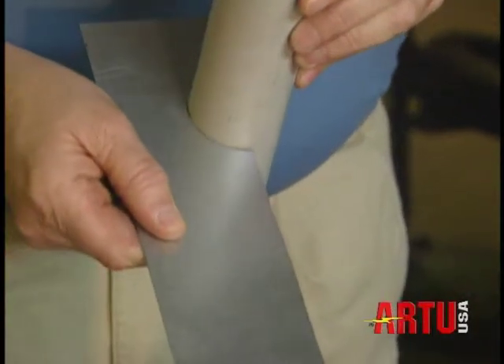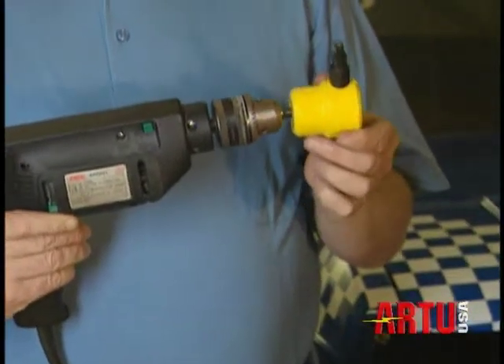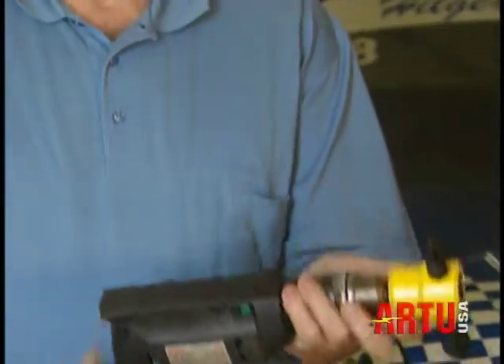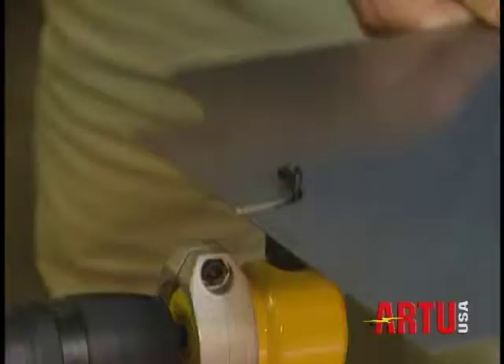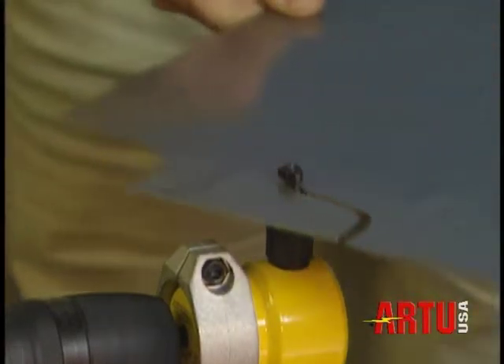The R2 nibbler fits any drill — electric, air or cordless — with the keyed chuck of eight millimeter, five sixteenths of an inch, with a speed range of 1500 to 3000 revolutions per minute.